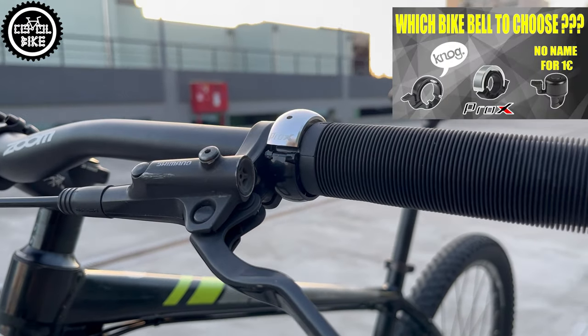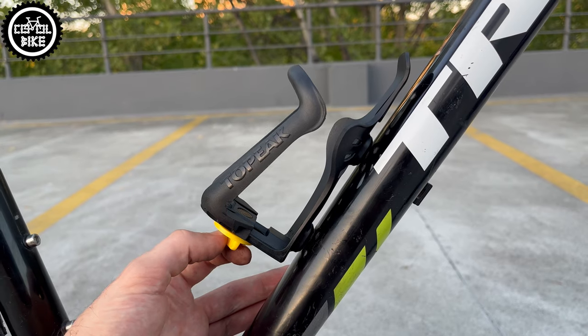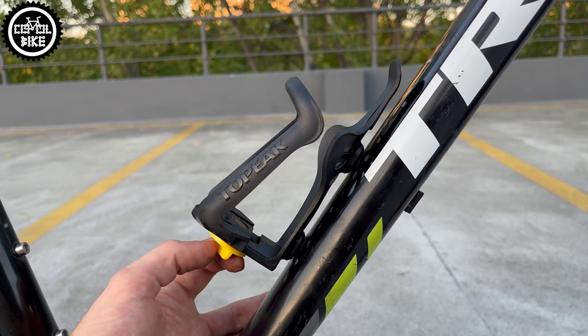Now with a loud Pro X bell and a Topeak adjustable water bottle cage, the bike is ready for city rides as well as longer trips to the forest.